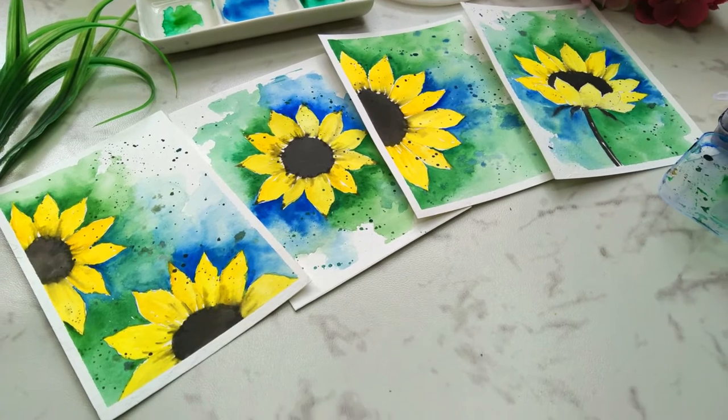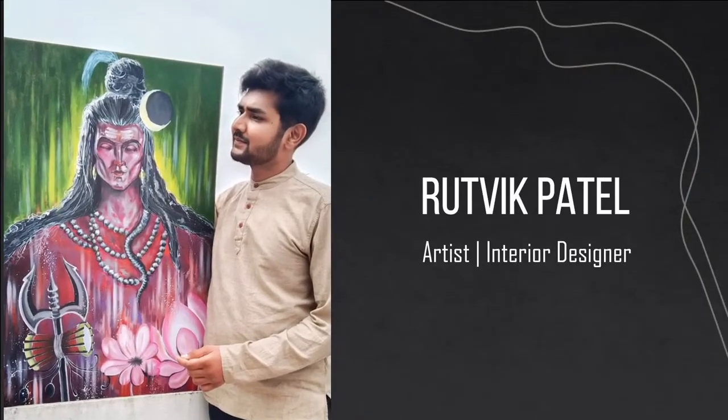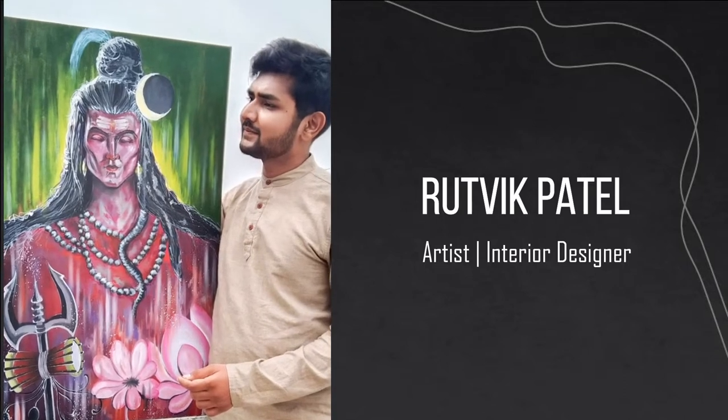Hey everybody, myself Ritwik Patel. I'm a self-taught independent artist based in Gujarat, India. I'm also a professional interior designer.